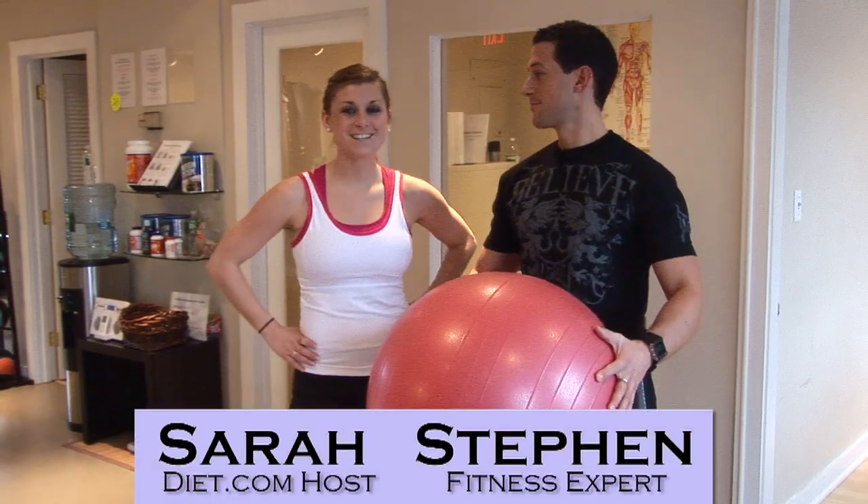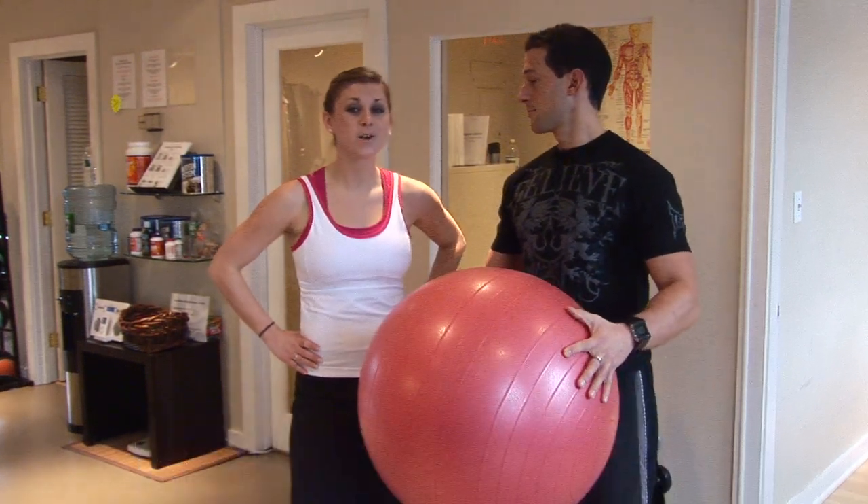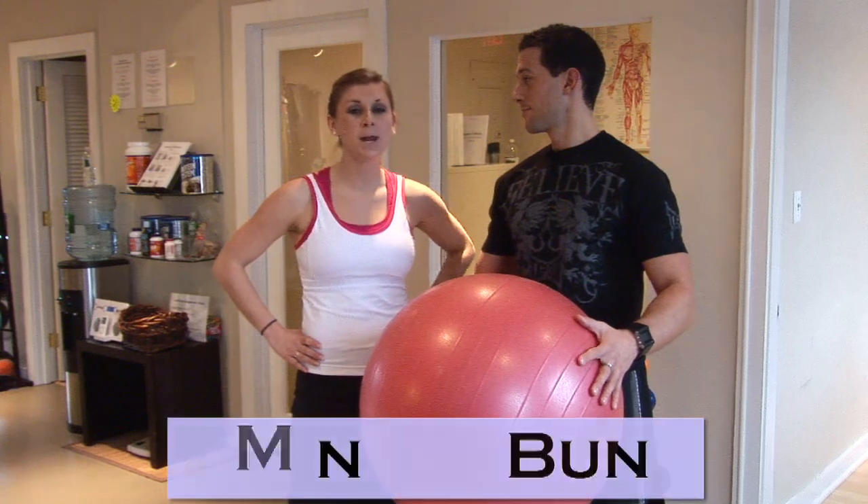Welcome to the Calorie Minute brought to you by Diet.com video. I'm Sarah Dusso with Stephen Cabral, body transformation expert. Now you've heard of our one-minute abs video, and now we're bringing you one-minute buns.